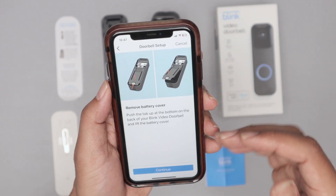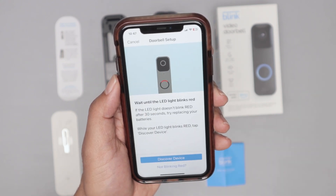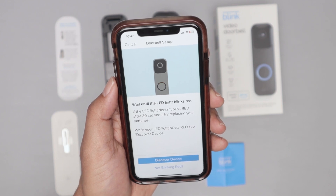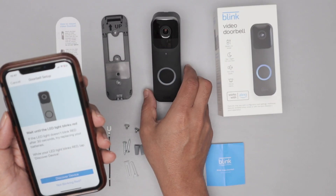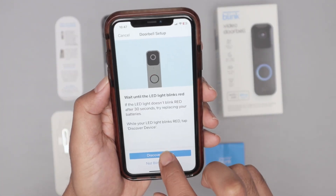Here's the instruction for the battery — I already did that. Just hit continue. The LED should be blinking, which it is right now. I have it here blinking red, so I'm good to go. Click here — discover device.